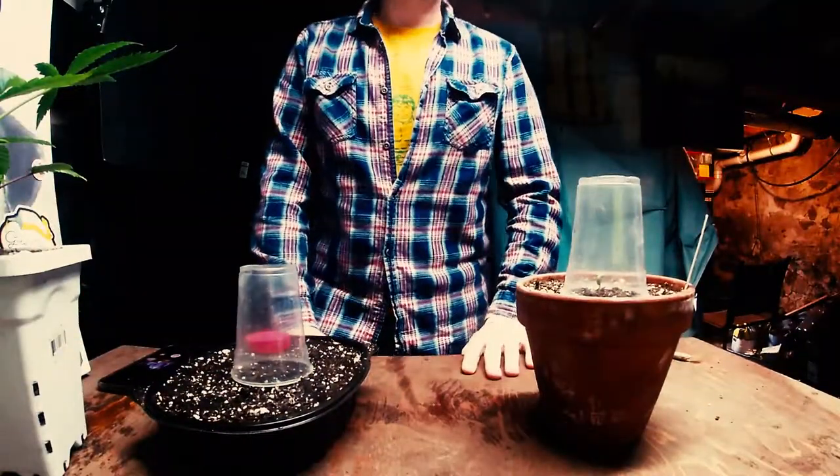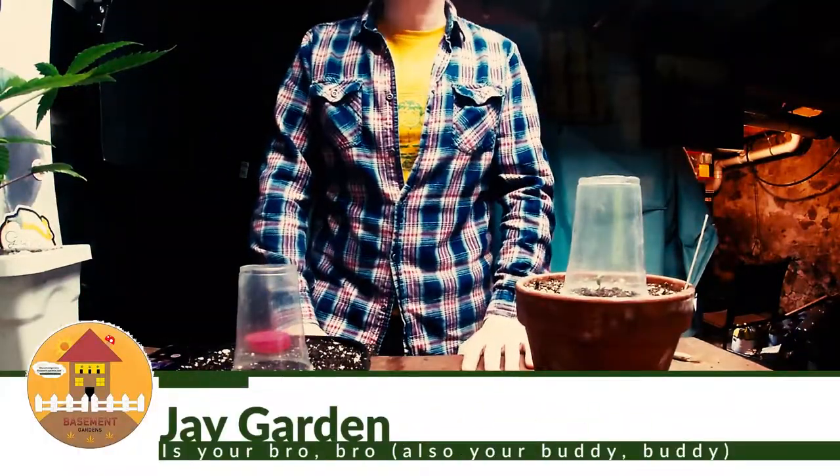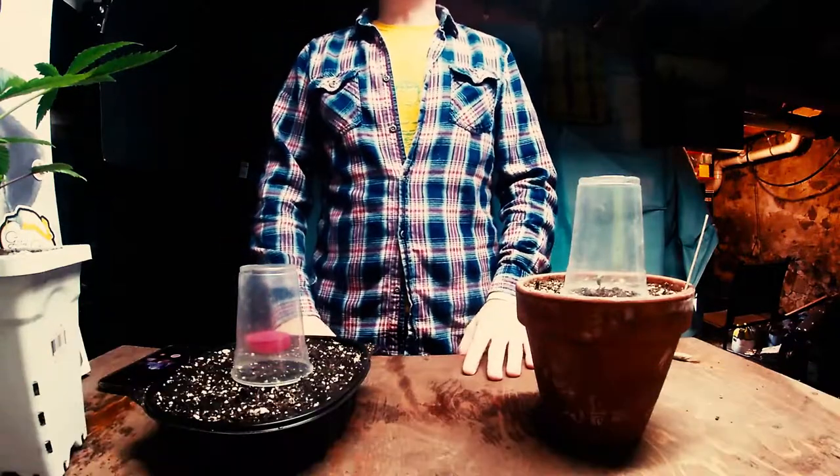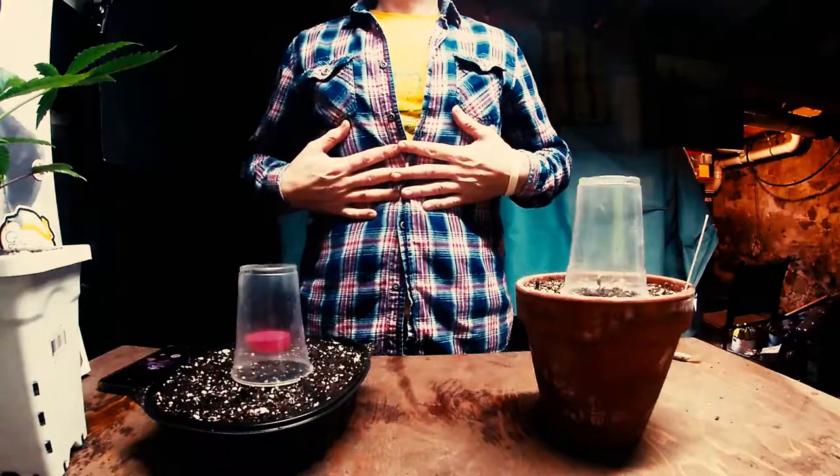Hey everybody, it's me Jay Garden from Basement Gardens, here again with another episode of Cannabis Chronicles — the show for the cannabis enthusiast, highlighting the growth and culture of my favorite plant, marijuana.